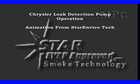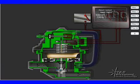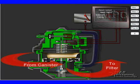We're going to use some great animation from Star Enviro Tech. They make great smoke machines for EVAP testing. We're going to be connected to our canister here, where we'll be sucking fresh air in, and it'll be coming from the vent up here in this diagram.